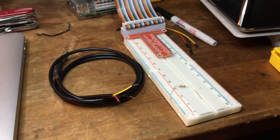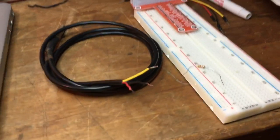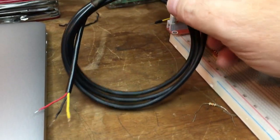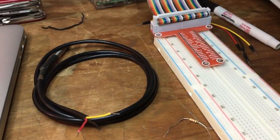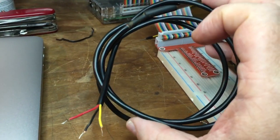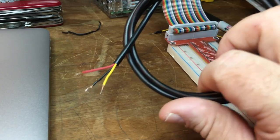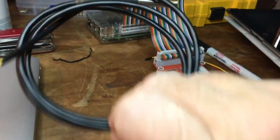The DS18B20 temperature sensor is actually pretty easy to wire up. You're going to need the sensor itself — these are pretty inexpensive, you can get them on Amazon, I'll put a link below. I think I got five of them for about $12. This is the waterproof or submersible version, and the one I got has a three-foot or one-meter lead. They do have ones with longer leads, so pay attention to how long the wire is.